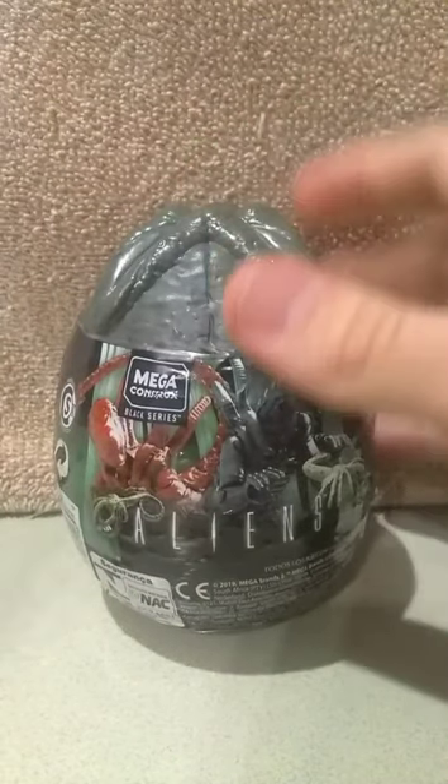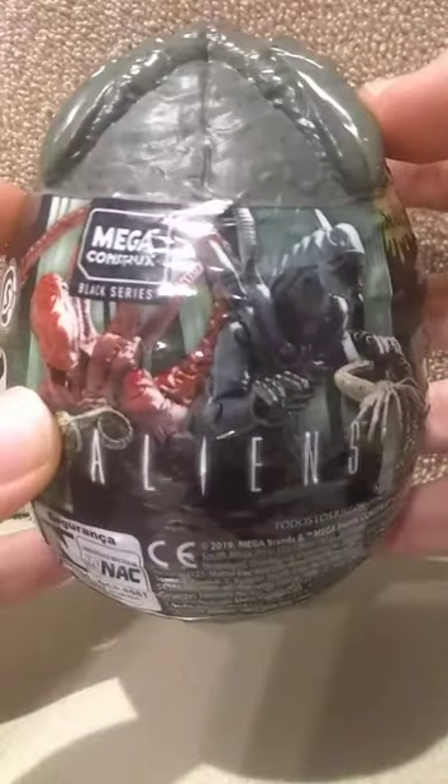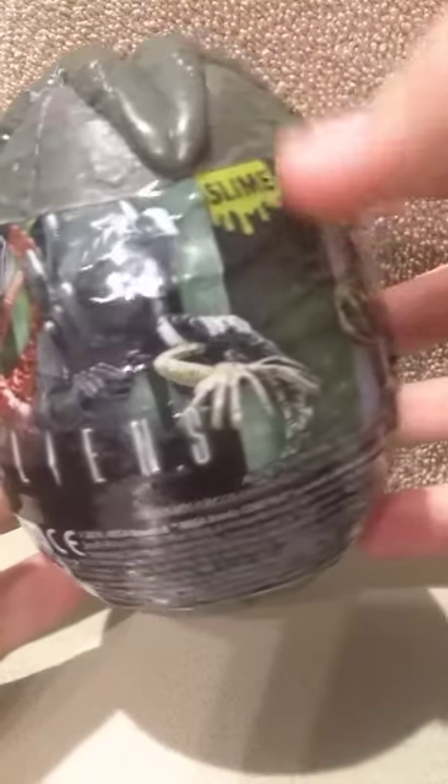Alrighty guys, this is Lil Woody coming at you with a review of the Mega Constructs Black Series Aliens Slime Egg Doohickey, that is of course from James Cameron's films.